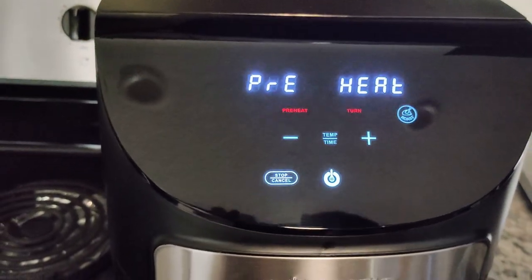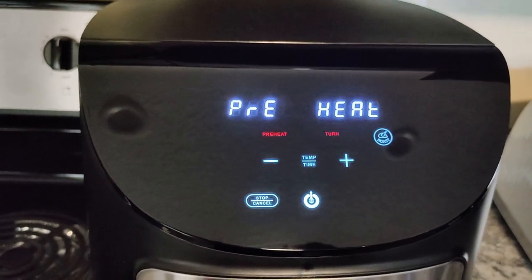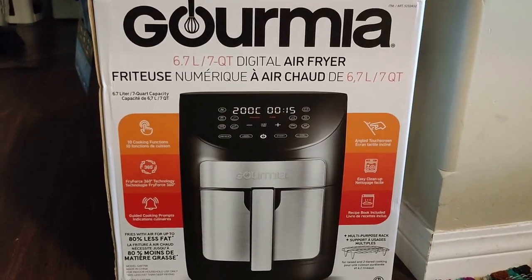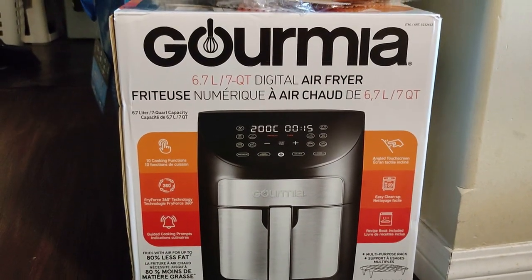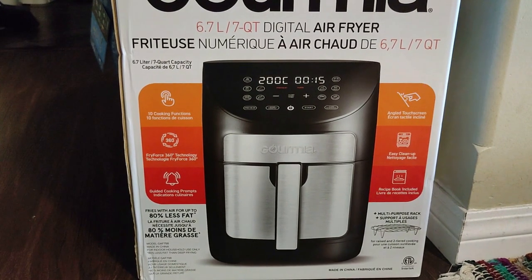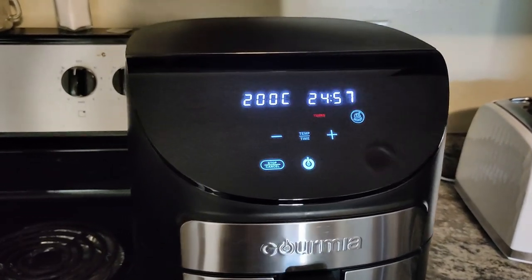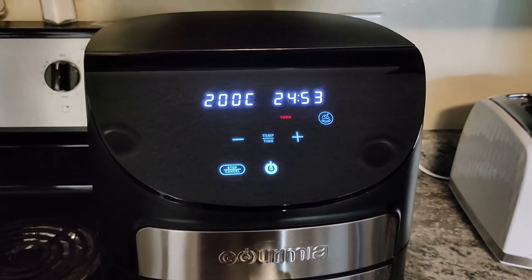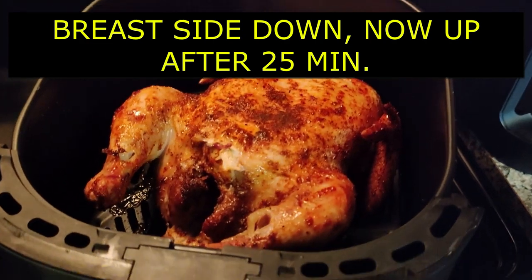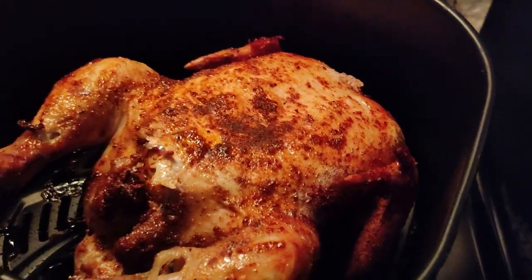It says preheat, and then after a minute or two it's gonna say add food. I don't like to waste energy so I'm putting it in right from the get-go. At 25 minutes I'm going to turn it over. Yes, it is a six-point-seven liter or seven-quart digital air fryer — fries with up to 80% less fat apparently. It's ready — it says add food. That's 200 degrees for 25 minutes, and then we're gonna flip it over. That's the underbelly. After the flip, I coat it with the remainder of the spices and put it back in.